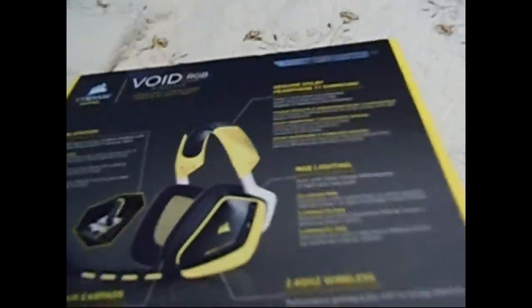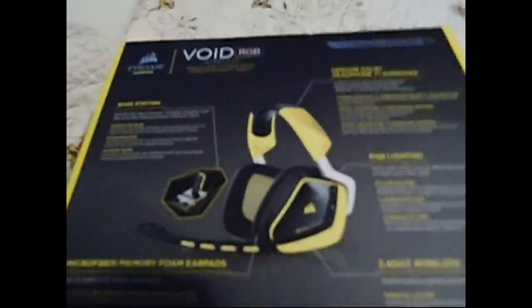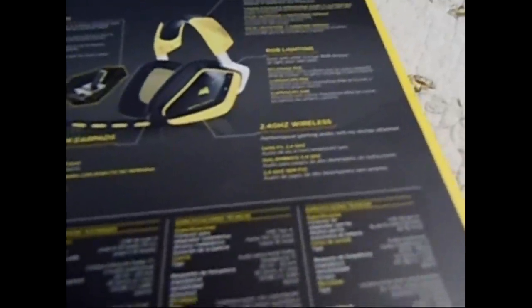Go ahead and go on to the back. Here's the box and cover art. We got microfiber memory foam earpads, 2.4 GHz wireless as we said before. Here are the specifications: USB Type-A, up to 50 feet wireless range, battery life is 16 hours.